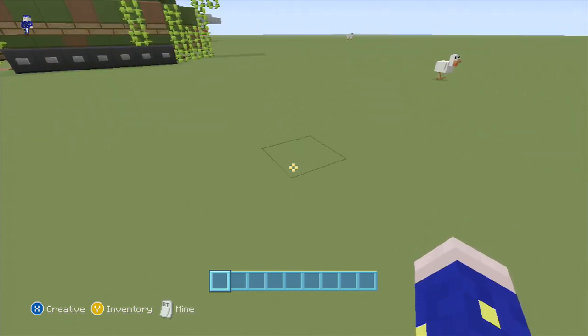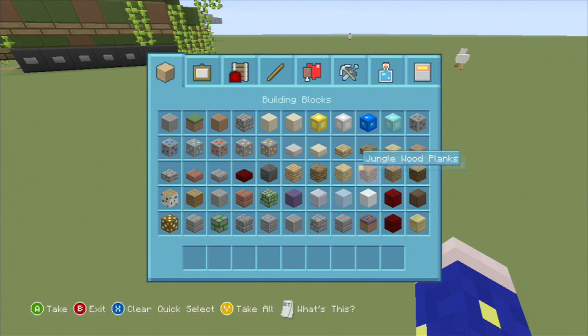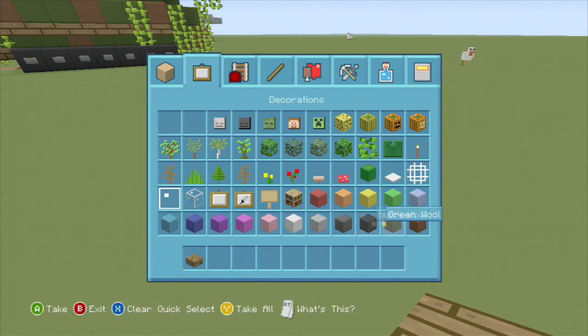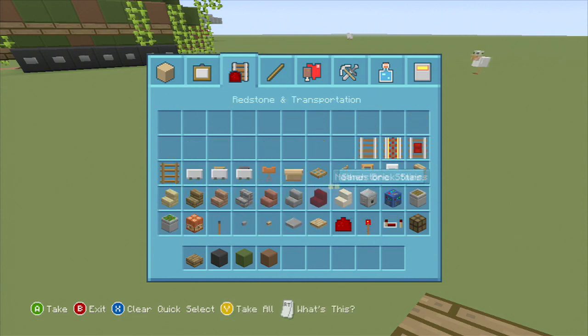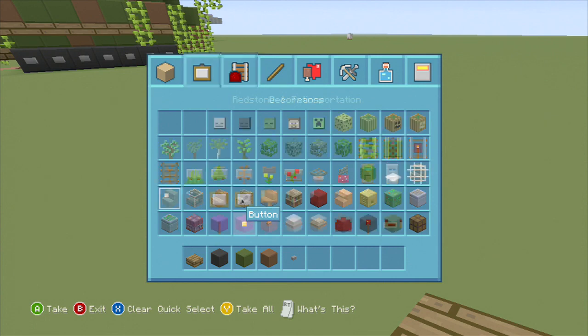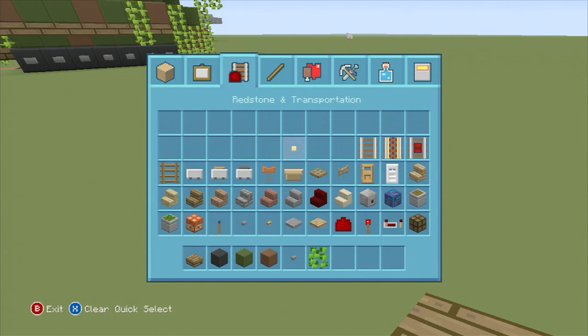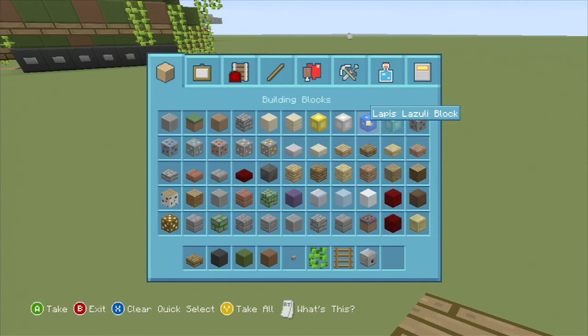The best way to go about it is get yourself some spruce slabs. We're going to need black wool, green wool, and brown wool, and you're going to need buttons. Stone buttons will work, and you'll require vines, and it's going to take a ladder as well, and you're going to need a dispenser and iron blocks.